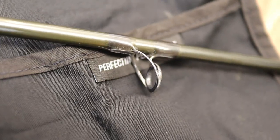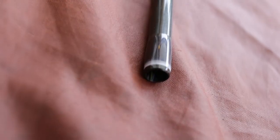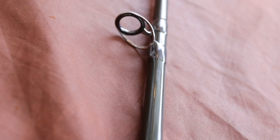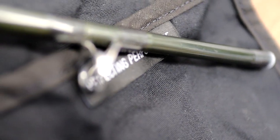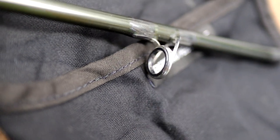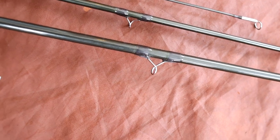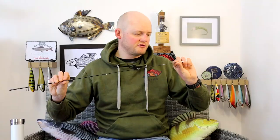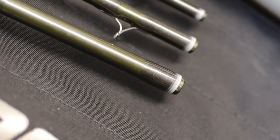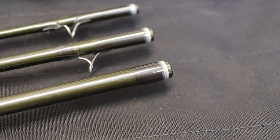One thing worth noting is that you don't get any line alignment dots or anything like that — Sage trusts you to be able to put a rod together properly, which I don't think is unfair. Coming up to the next section we've got beautiful graded whippings and a Fuji ceramic stripper guide — really good quality as you'd expect, not cheap fixtures and fittings, a proper Fuji guide that lasts forever. Coming up we've got chrome snakes right the way through the rest of the rod with what appear to be almost transparent whippings — a really nice classy minimalist finish. As you would expect from a rod of this price, you cannot fault the build quality at all. Sage throw everything at these rods.